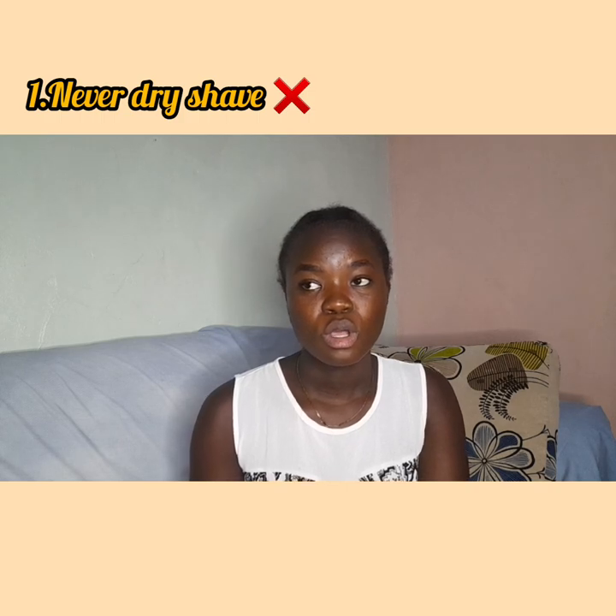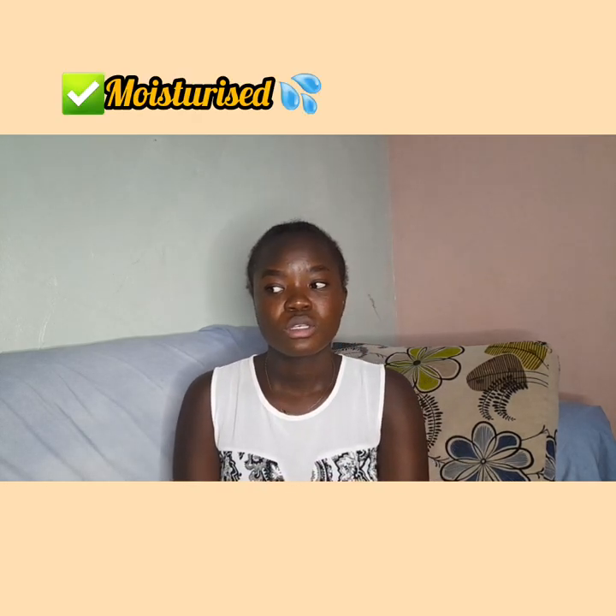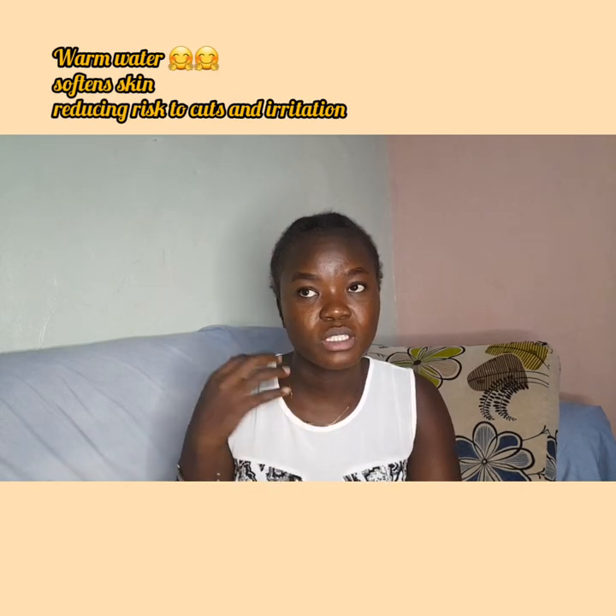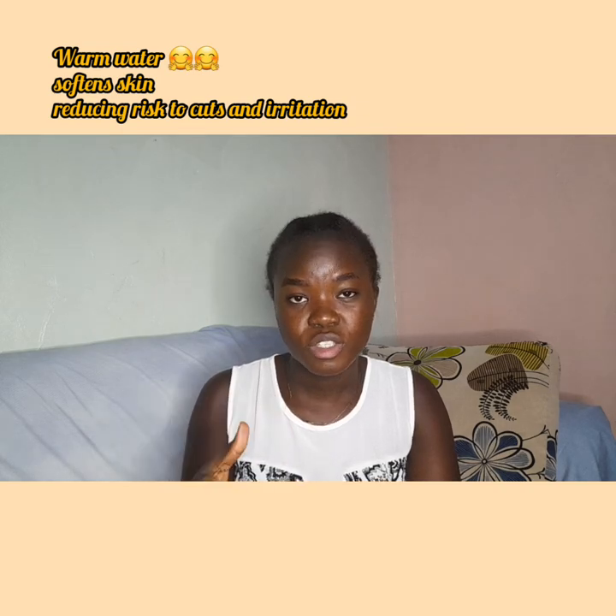The first tip is never dry shave. When you want to shave, make sure the area you want to shave is moisturized. Some people prefer to use moisturizing gels or lotions, or you could just use warm water. Warm water is essential because it softens your skin and opens your pores.